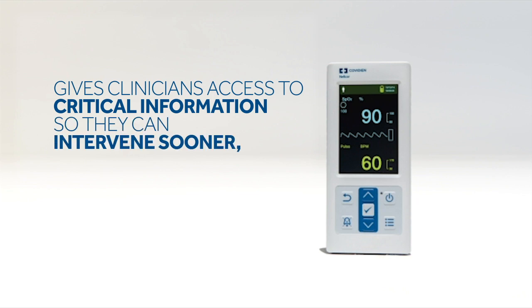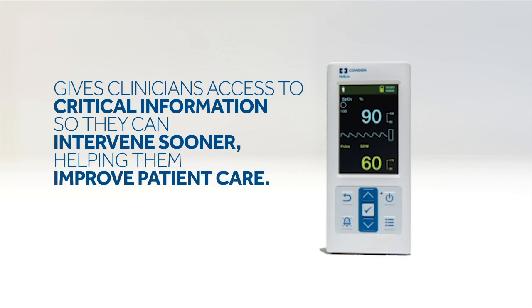Its lightweight design and simple features make it intuitive to use and easy to operate. With its highly accurate readings, the PM10N is an excellent tool for a variety of tests such as the six-minute walk test, CCHD screening in newborns, and the car seat challenge.